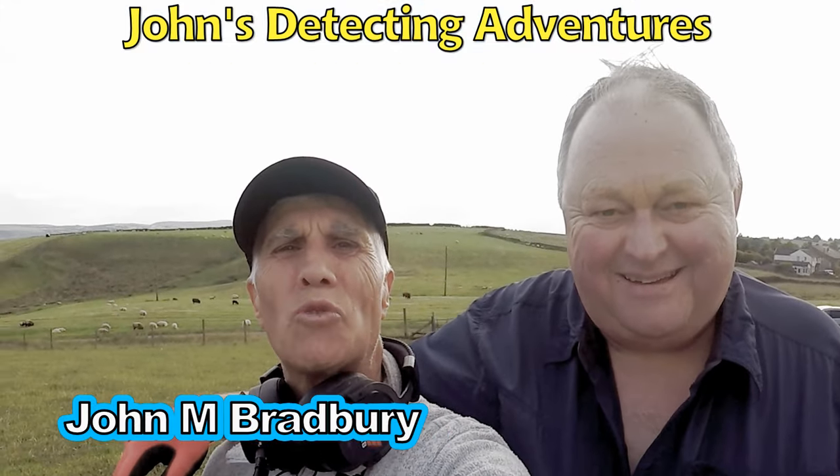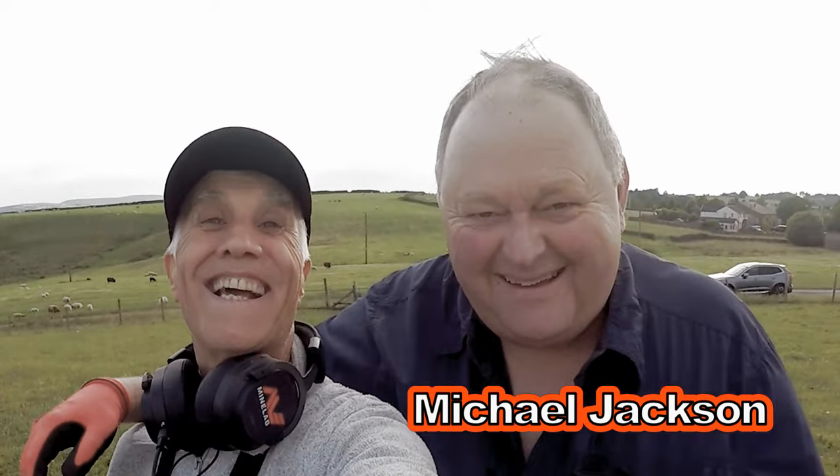Hi, I'm John Brobry and welcome to John's Metal Detecting Adventures. I'm out with my mate here, Michael Jackson. Woohoo!